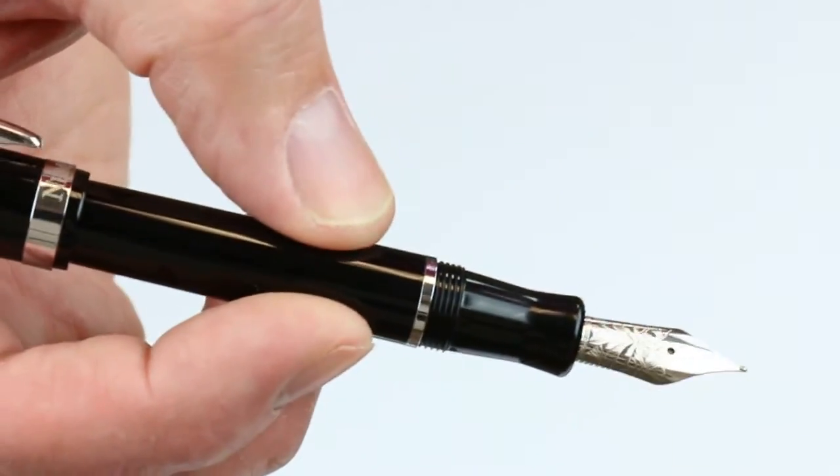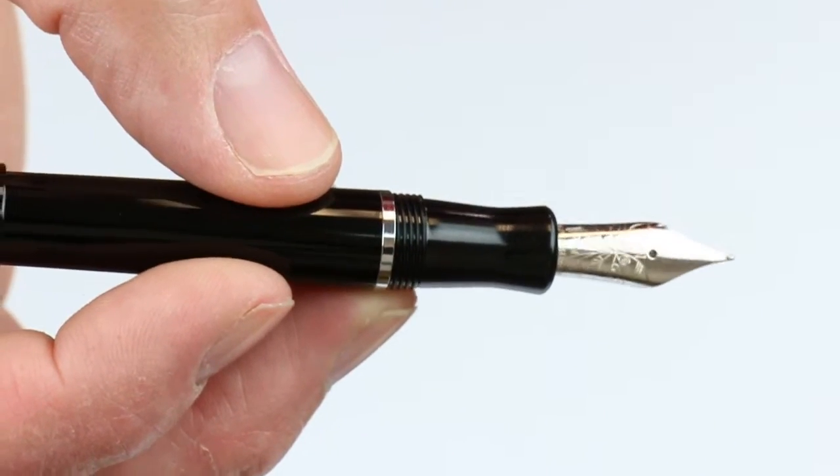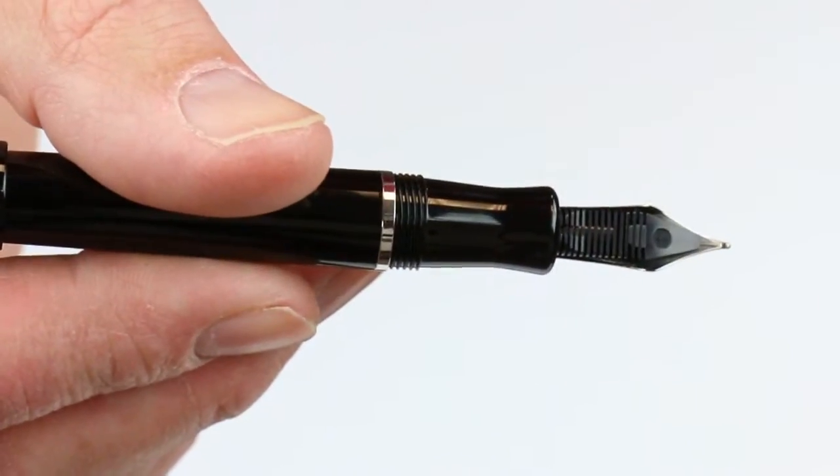Small grip section. You can see the threads with a little grip section there, the stainless steel nib with engraving or etchings on it, and the feed on the back side.